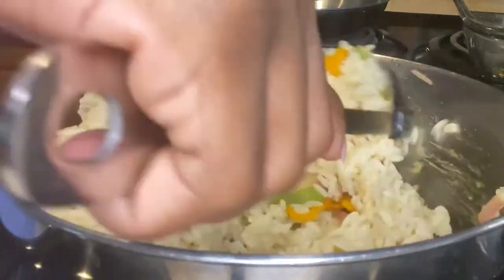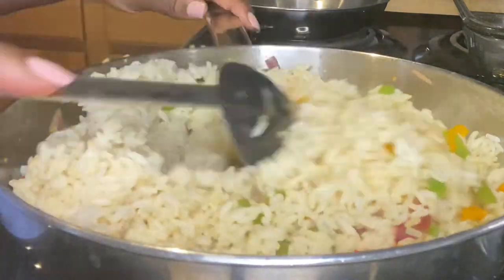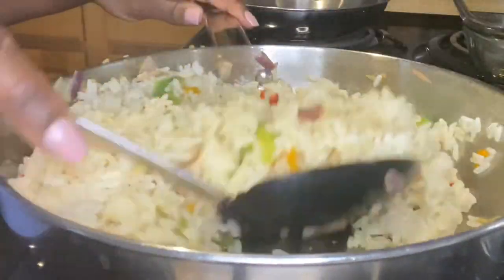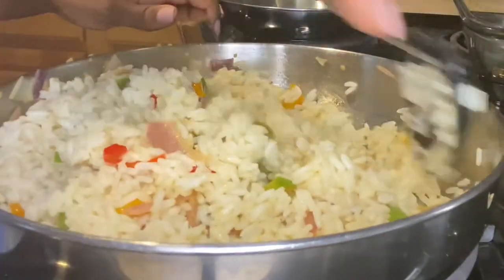We're going to mix everything through. At this step you can add some coconut aminos just for a deeper flavor if you'd like, or you can leave it as is.